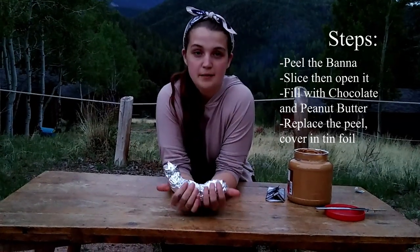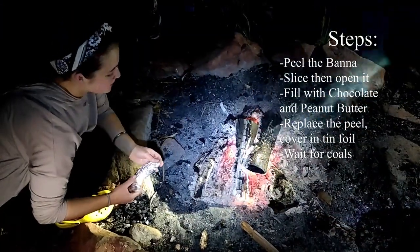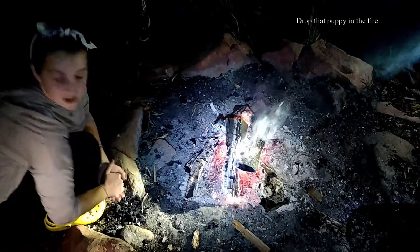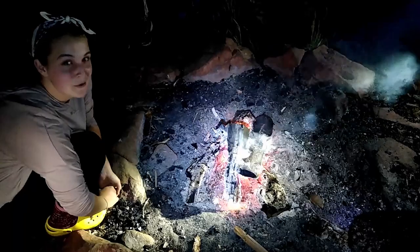Here's your banana all wrapped up, and then we're going to put it on the fire. We have our fire and it's cooked down a little bit, so we have some coals for our banana boat. We're going to set it in here very carefully and let it cook until it's soft and mushy and the chocolate is melted, and we'll get back to you soon.